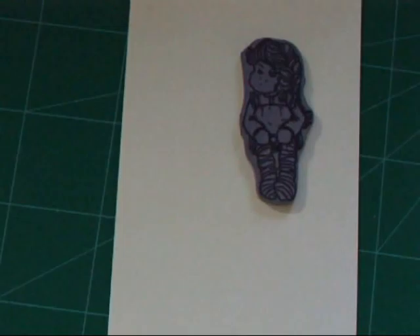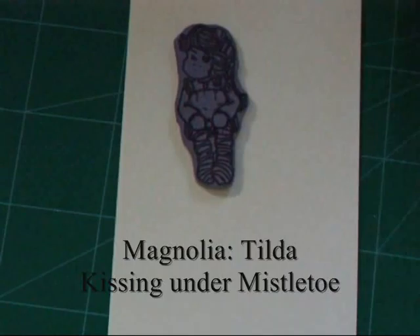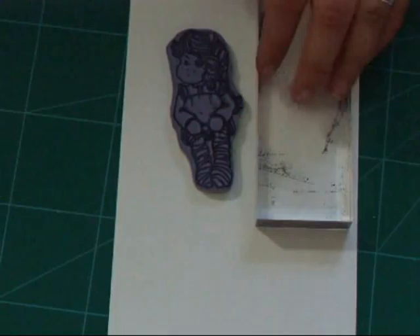Hello everyone and welcome to my first ever crafting tutorial. Recently I've been doing some images with the Magnolia stamps and people have asked how I watercolour them, so I don't really think mine are that good, but I will do a little tutorial today and show you how.